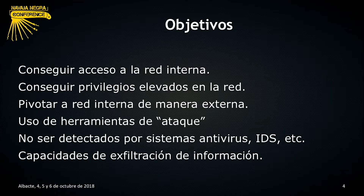Una vez que tenemos entre manos esta serie de ejercicios, nos planteamos una serie de objetivos. El primero y más importante: conseguir acceso a la red interna. Una vez que tenemos acceso, conseguir privilegios elevados para poder pivotar entre VLANs y acceder a otras redes. Luego, proporcionar un acceso externo a esa red, para no vernos obligados a estar físicamente dentro de la entidad. También tenemos que evitar ser detectados por sistemas antivirus y sistemas de detección de intrusiones, y establecer algún canal de comunicación que nos permita exfiltrar información de la compañía al exterior.